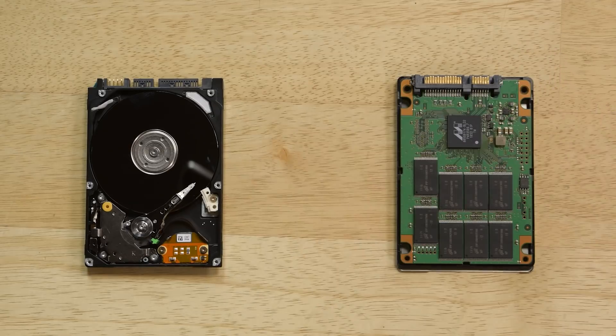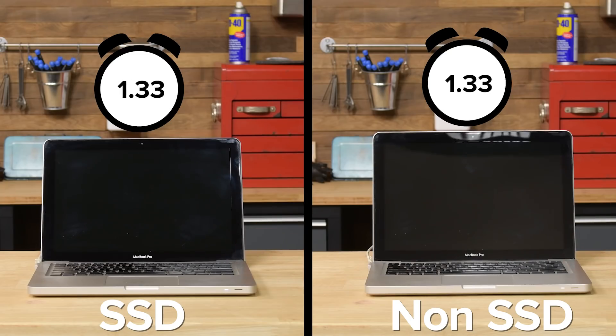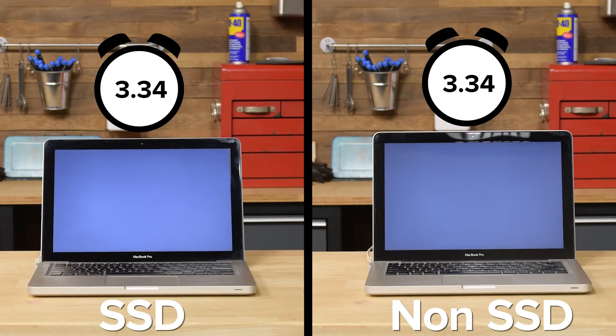Solid state drives use chips to store information, eliminating the need for moving parts and increasing performance by up to 10 times. Check out how much faster your machine can boot after the upgrade.